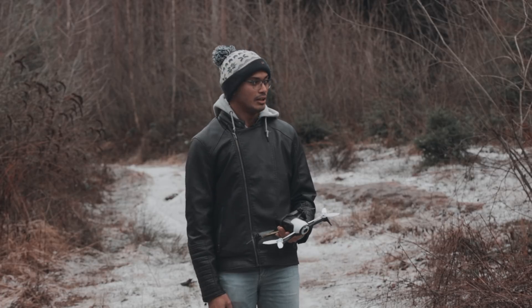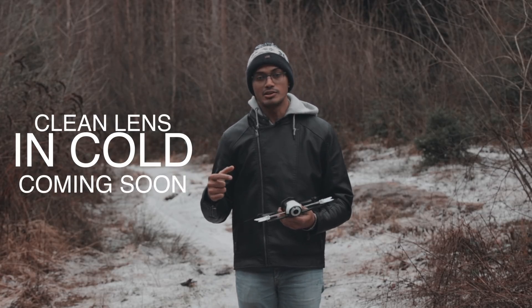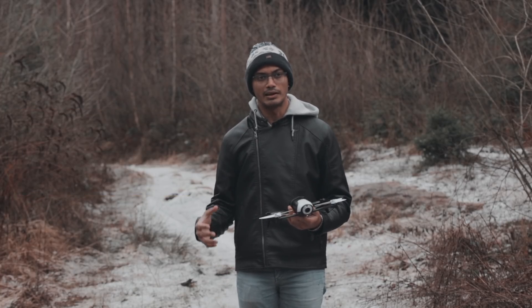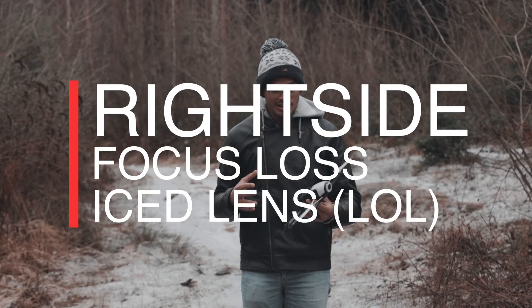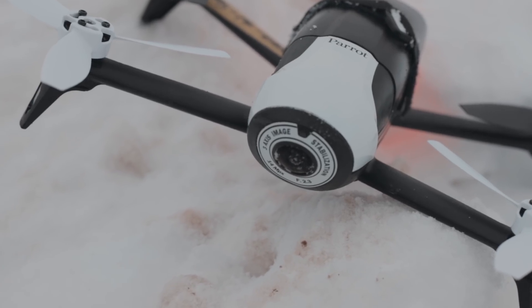It was windy and it was cold. But I noticed while I was looking and flying the drone, my focus started — I started to lose focus. I was thinking, okay, maybe I need to go back and refocus my camera. But I didn't need to do that because when I got the drone back, there was actually ice on the front lens.